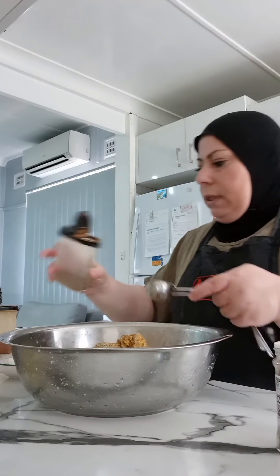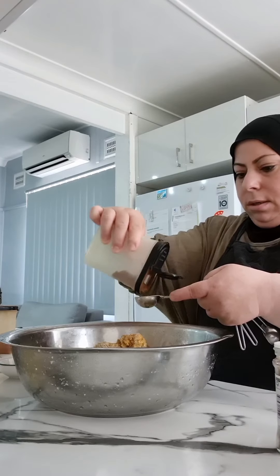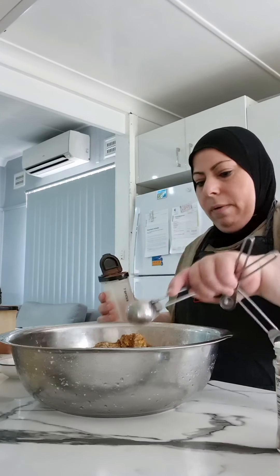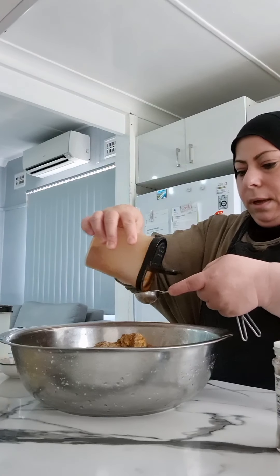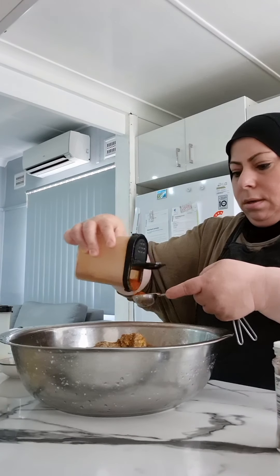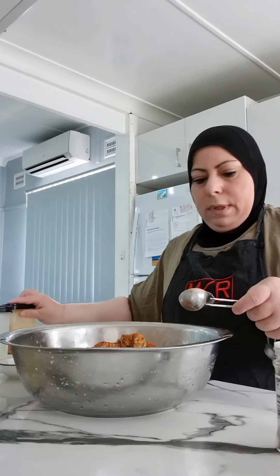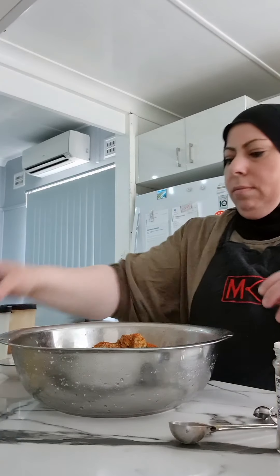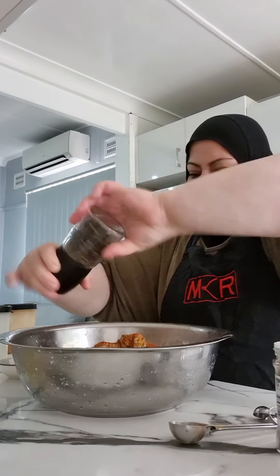Lebanese seven spices — the more the merrier. And cayenne pepper. Just some black pepper too.